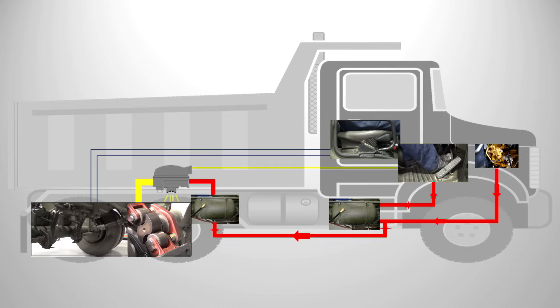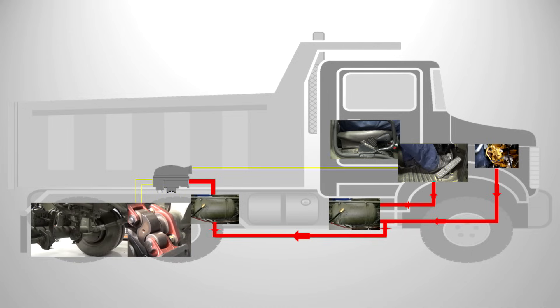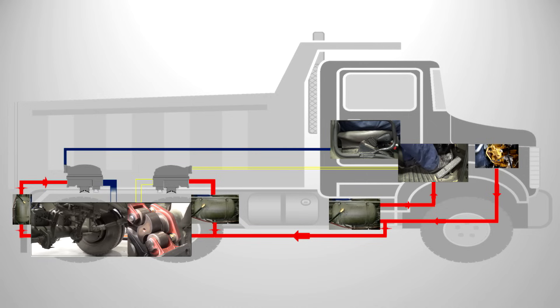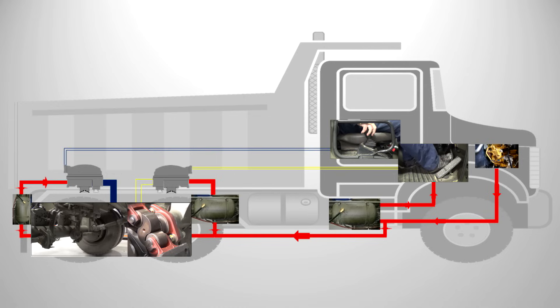Now we know we can use a relay to speed up the application and release of the service brakes, we can put relays in other systems, like the secondary or park circuit. When the driver releases the park brake, the signal pressure is sent to the relay, which in turn uses the compressed air in its own park reservoir to release the brakes. And when the driver applies the park brake, the signal is quickly exhausted and the park brake applied. This is all done with minimal lag.